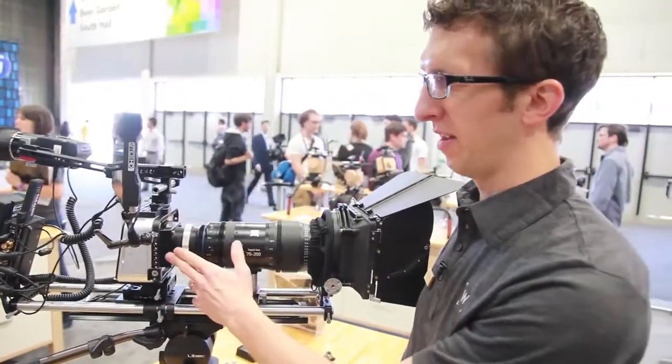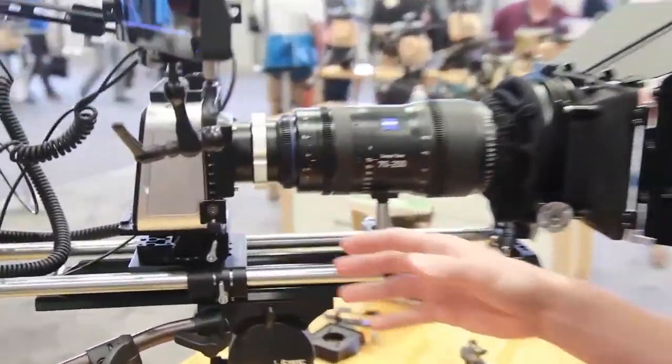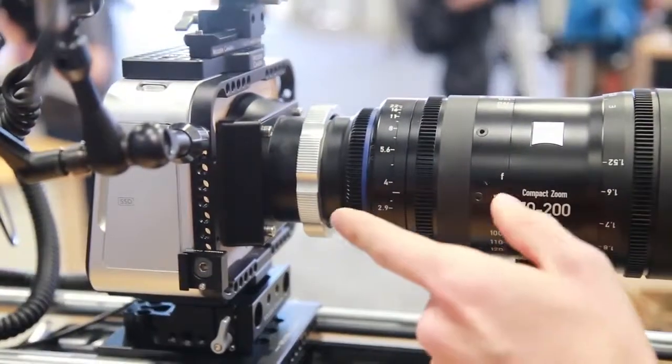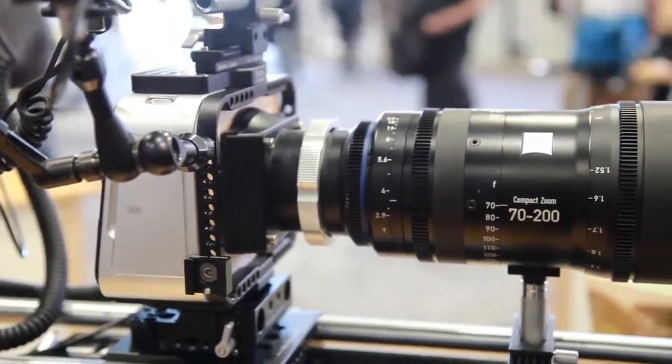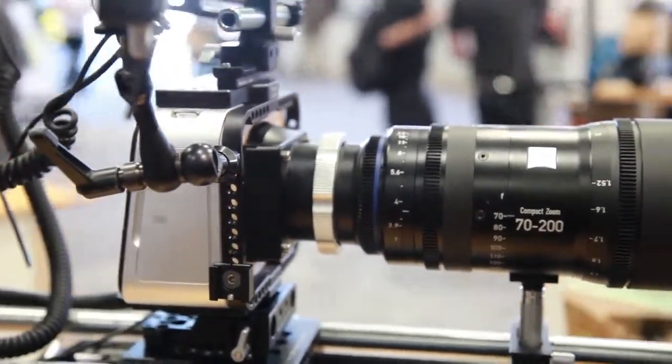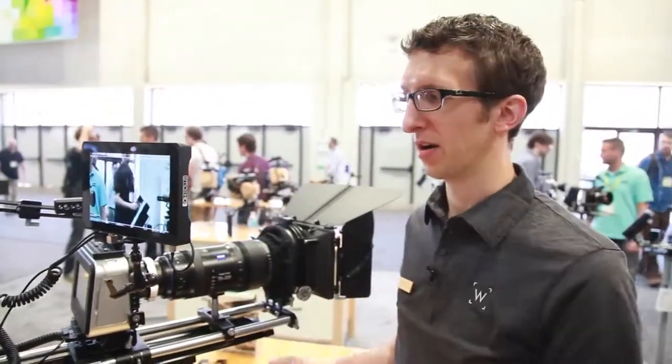This adapter is based on a Red Epic and Scarlett mount, so you can attach any Red mount like the PL, Nikon, Canon, the Leica M mount, and BNCR as well. Any third-party mount made for Epic and Scarlett will work on this system.